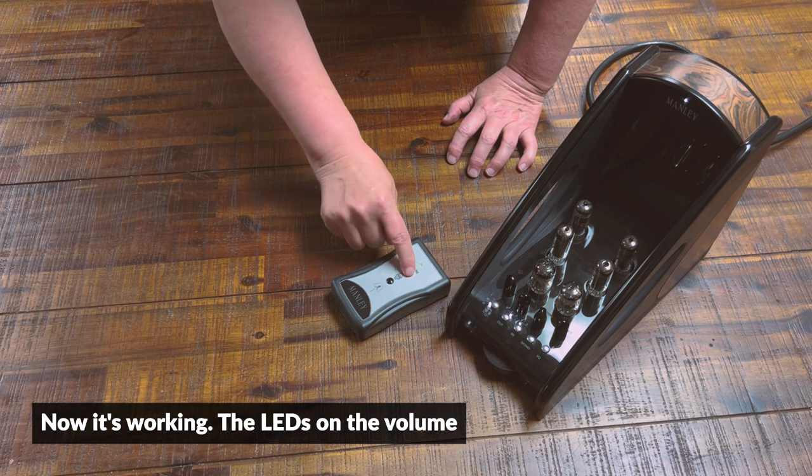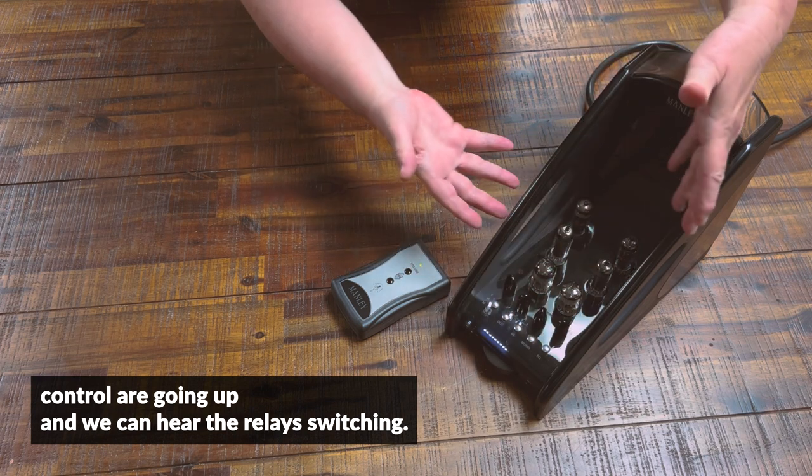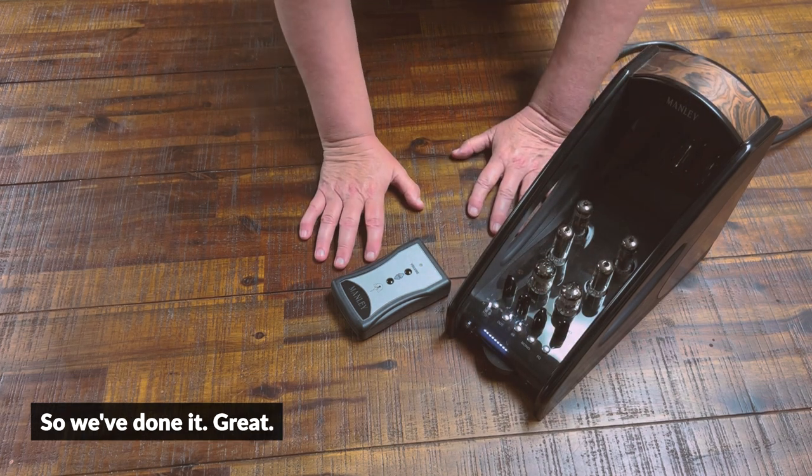Now it should be paired up. There it is — now it's working. The LEDs on the volume control are going up and we can hear the relay switching. So we've done it. Great.